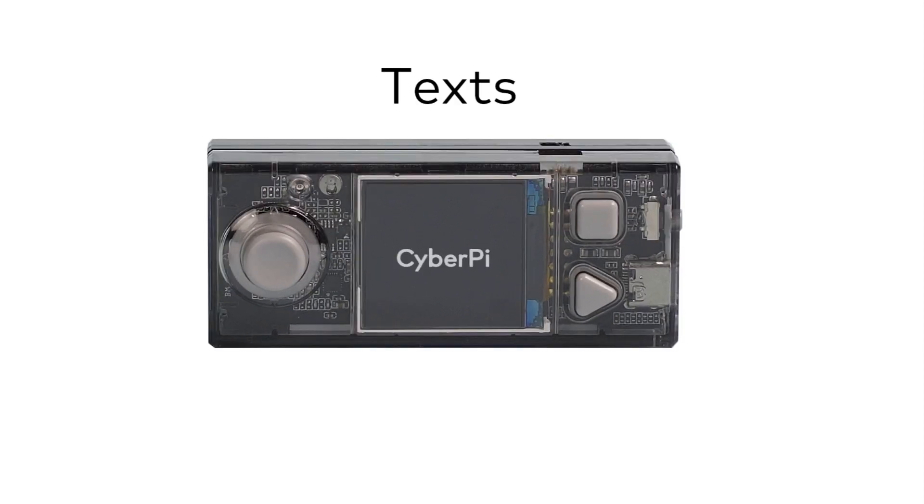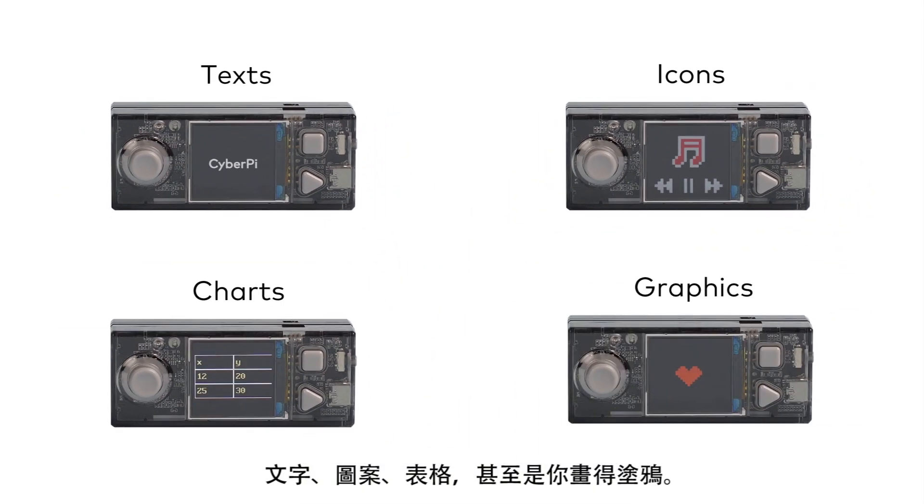Its full-color display can show texts, icons, charts and even graphics you create.